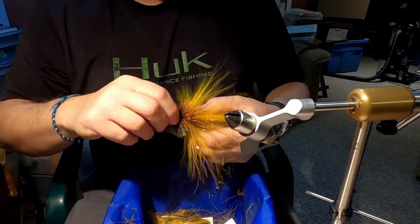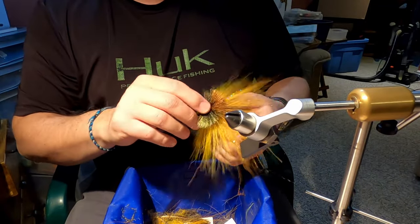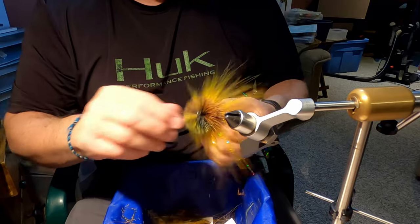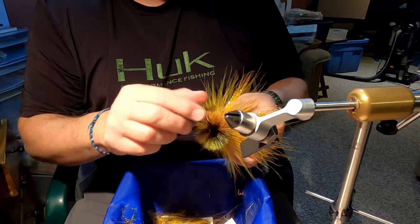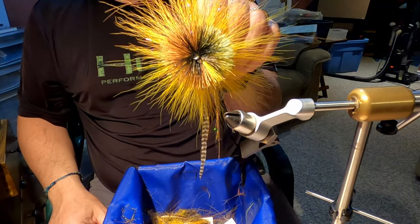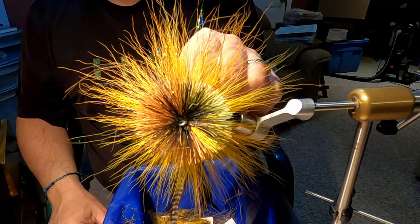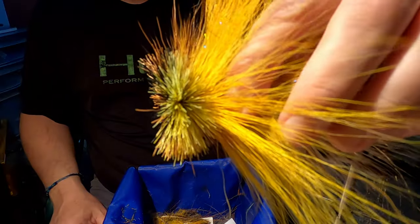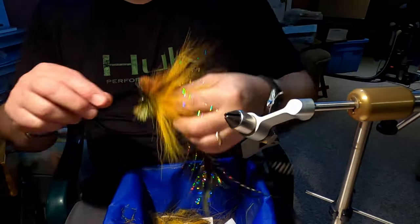So see how that turned out. Obviously I have to trim it. It's nice and even all the way around. There's the head — that's without trimming it. There's the side. See the different colors.